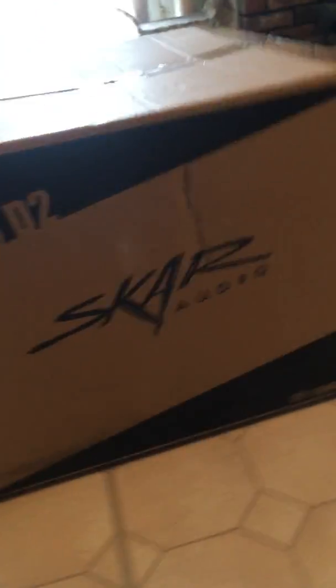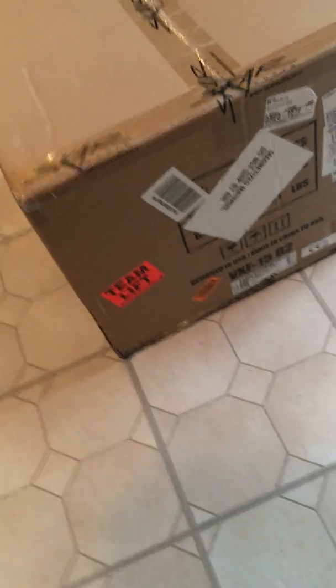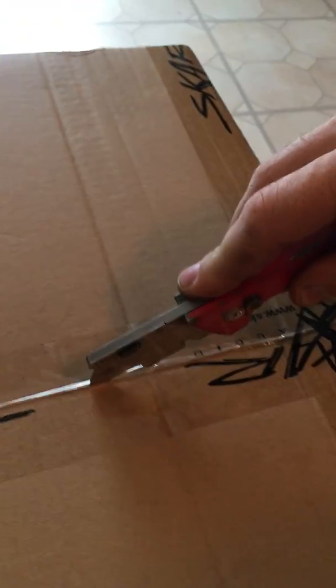15 D2 — we'll unbox it here for y'all. Not even open, just got it in the mail. It's pretty heavy. Let me show y'all what it looks like. It's round, you know, a couple details. Let's get started.